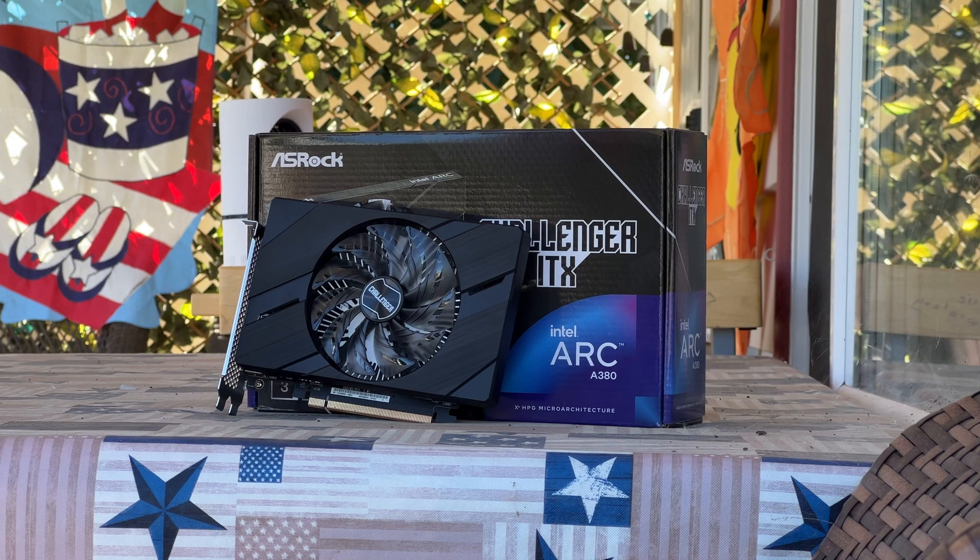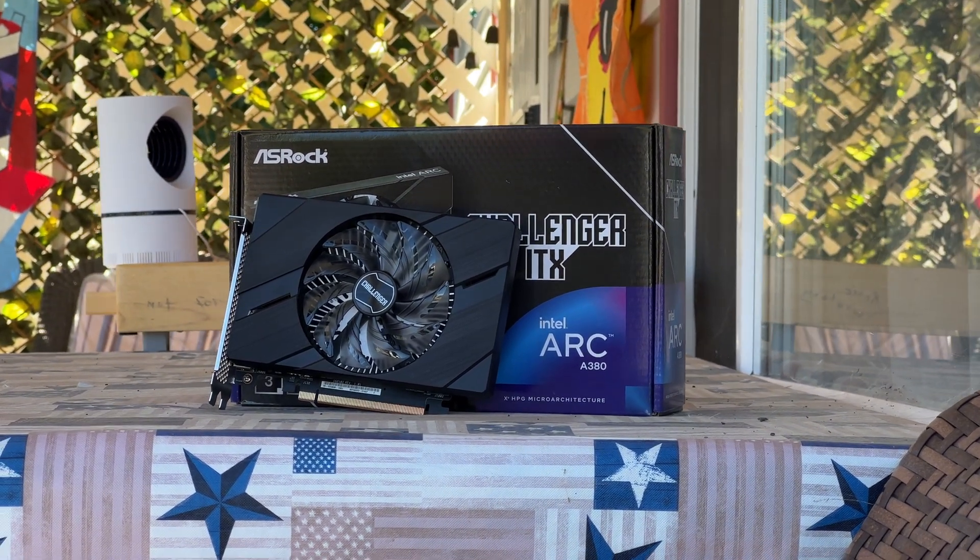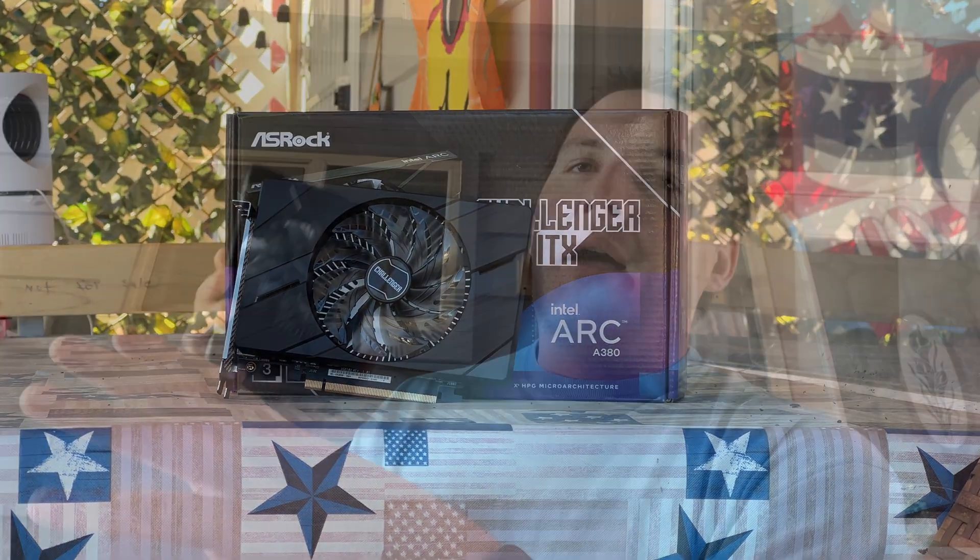They just need to fix the stability — you shouldn't have issues after a few hours of gameplay where you can't even launch games anymore because the whole computer seems to have a tainted Windows install. I want to believe Intel knows what they're doing. It's obviously a first generation product from a company that really hasn't made a discrete GPU before, so I don't want to be too hard on them. I just want it to be another option in the market — it doesn't have to be NVIDIA and AMD day one.